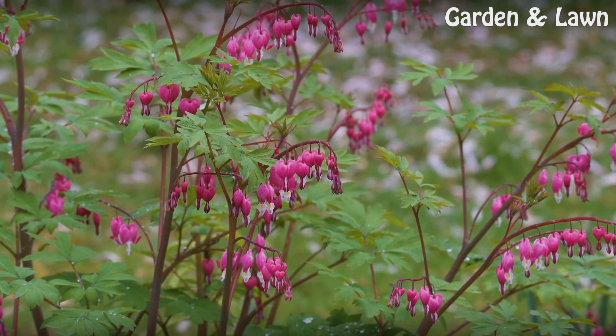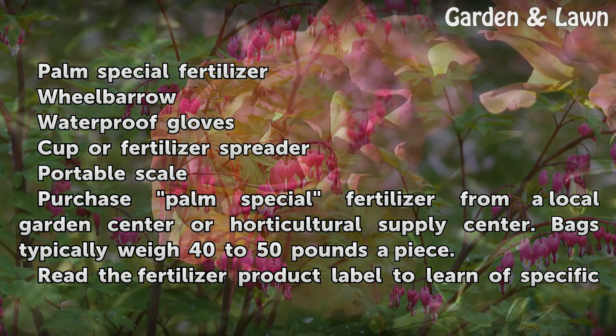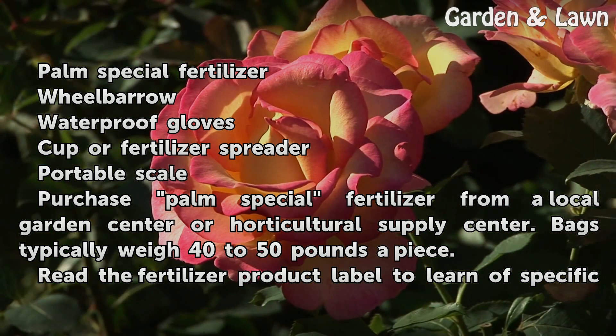Things You'll Need: Palm Special Fertilizer, wheelbarrow, waterproof gloves, cup or fertilizer spreader, and portable scale.